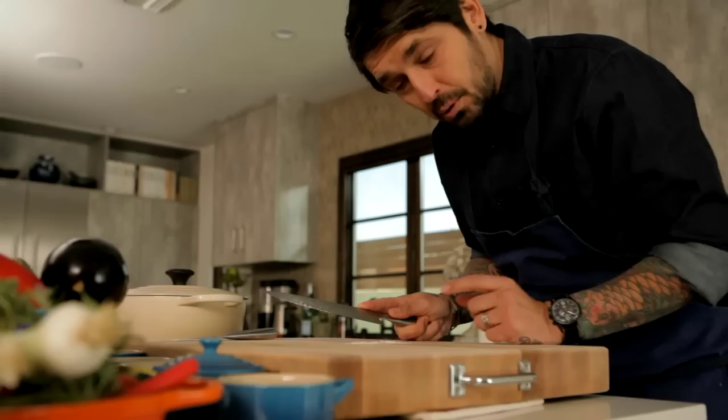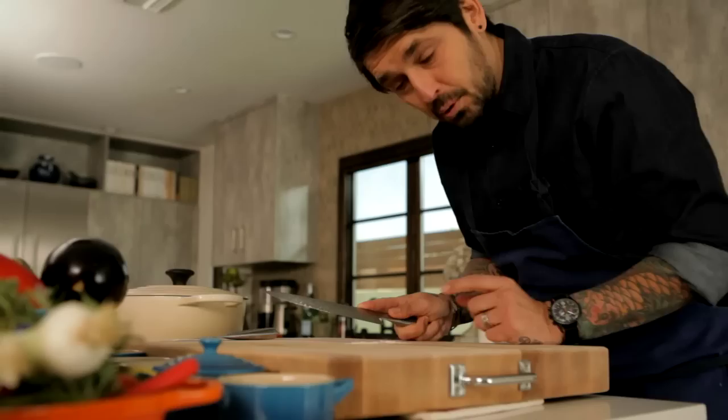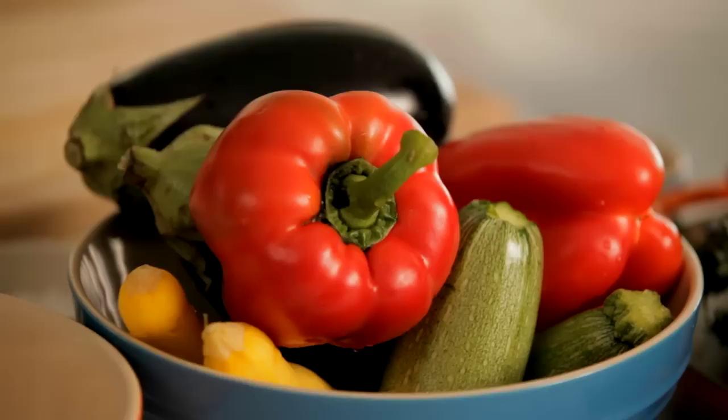Make sure before you cook, always clean your cutting board. There are a lot of different ways to do ratatouille. I really want to do something more easy for you at home.